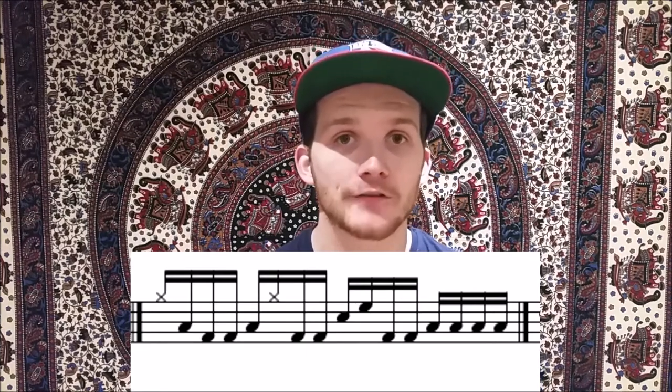In the second bar, all you're going to be doing is exactly the same as what you did in the first bar, but with the last four notes, you're going to replace them with right, left, right, left on the floor tom. I'm going to demonstrate this at a couple of different tempos for you. We're going to start off slow at 70 bpm and then we're going to work our way all the way up to the final bpm of 180.